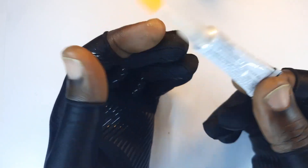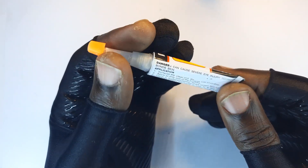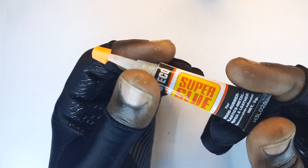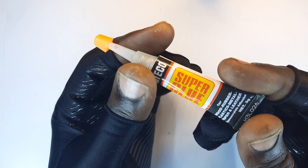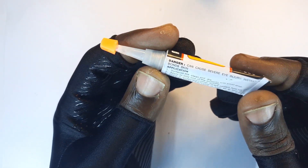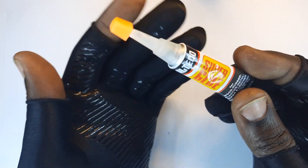This actually reacts by chemical reaction. It's not a physical change like the rubber glue we used in the past. It's basically a cyanoacrylate adhesive, and it's a very beautiful piece of device to have.